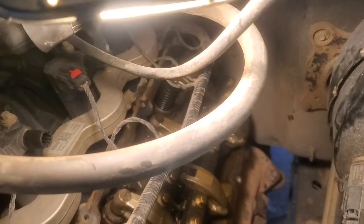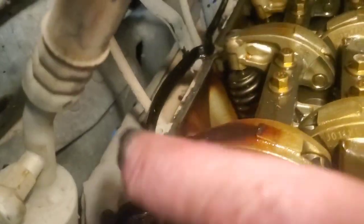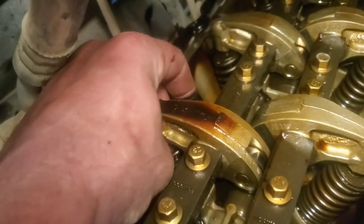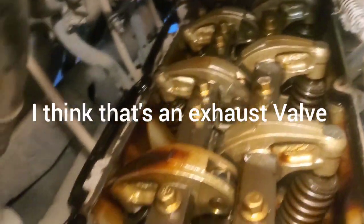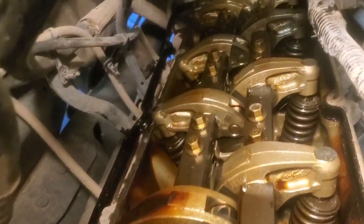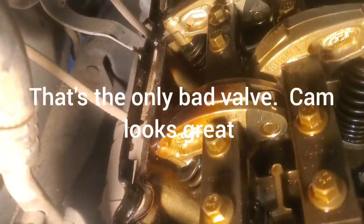We got the valve cover off on one side and everything looks really good there. So I went ahead and pulled the passenger side one off — and look what we found: a broken valve spring. I don't know yet if this has done any other damage. The valve stem is still there, but I can't get the spring out until I take that whole rail off.